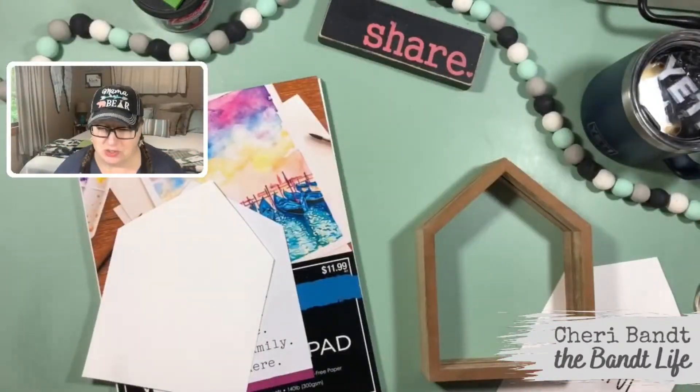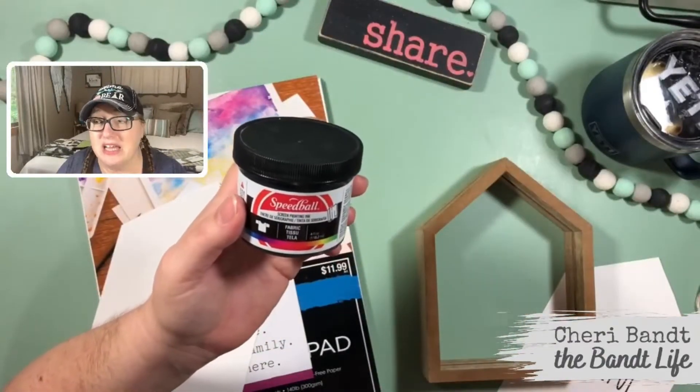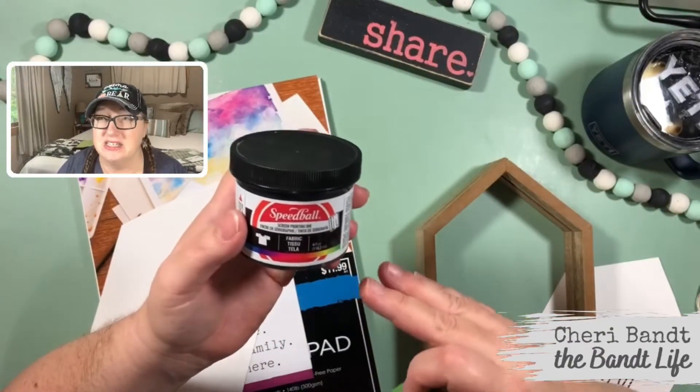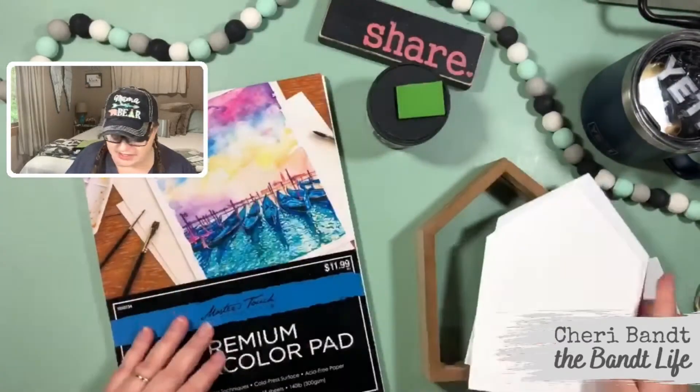I am not gonna be using the Magnolia ink though. I'm going to be using Speedball just because I like how it sets up. It isn't sticky, but it is a little thinner. I already cut one of these out to play with, but I'm going to show you what I did.